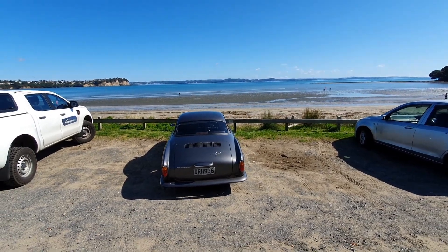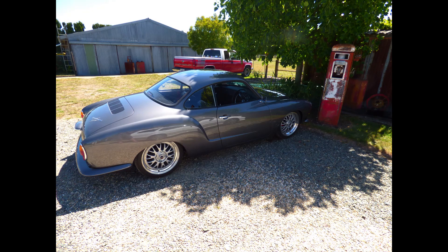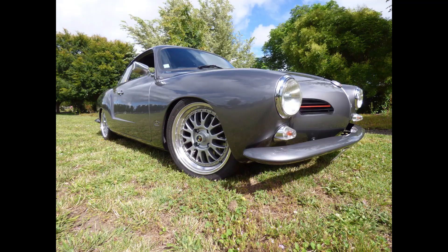So there you have it, my 68 Karmann Ghia EV. I hope you liked this video. Thanks for watching.